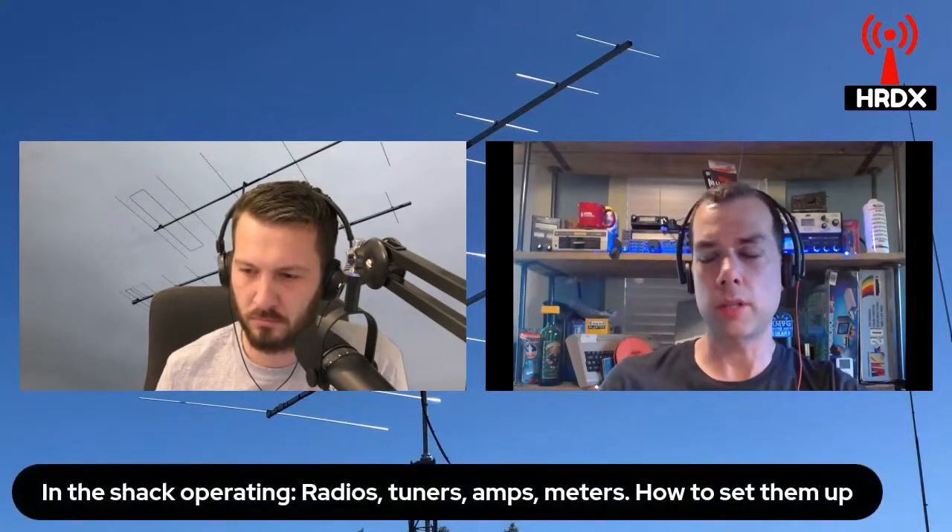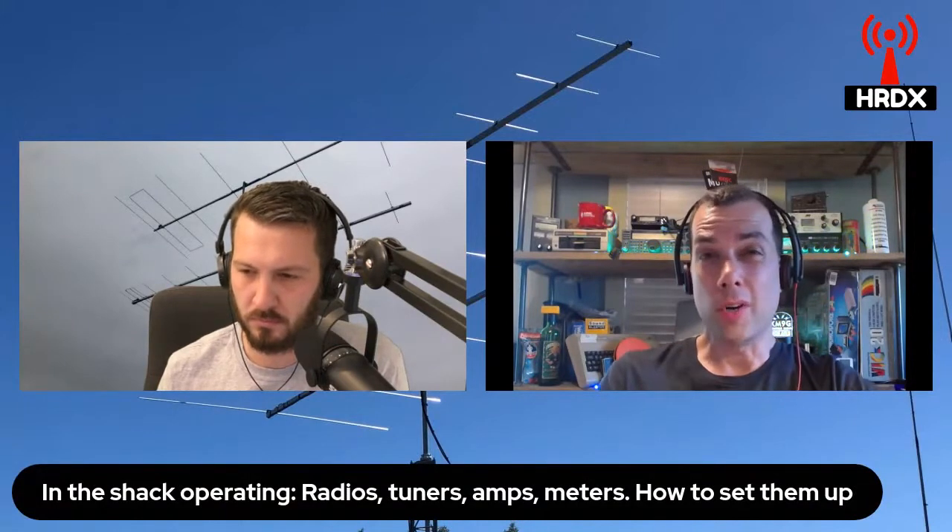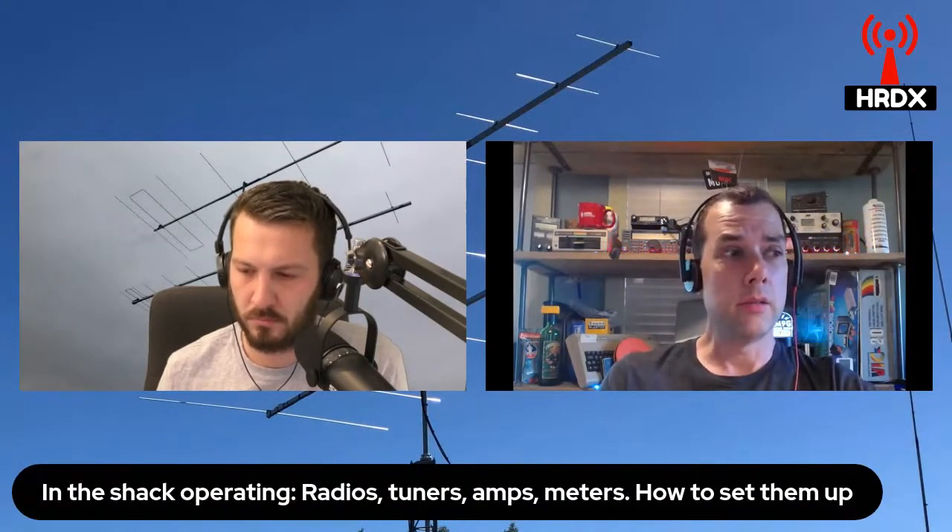If somebody hands you a manual tuner, it's got a whole bunch of knobs on it and you have no idea what they're for or what they do. The first thing to understand is that there's no such thing as an antenna tuner — you're not tuning the antenna. What you're doing is matching the impedance that the antenna presents to what the radio wants to see. The antenna is not changing one bit.